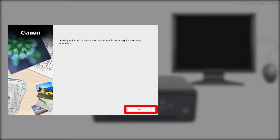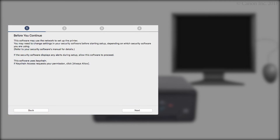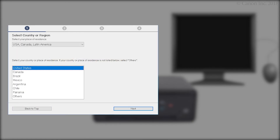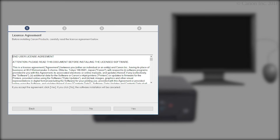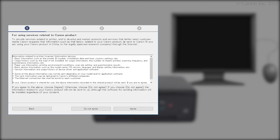Click Next. Click Start Setup. Select your region, then click Next. Read the terms, then click Yes. If you click No, the software will not install.